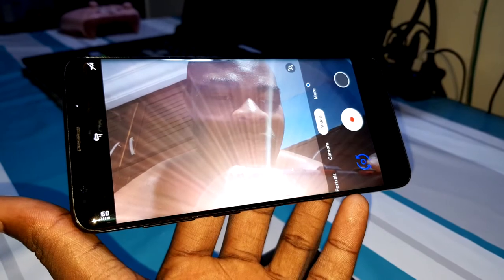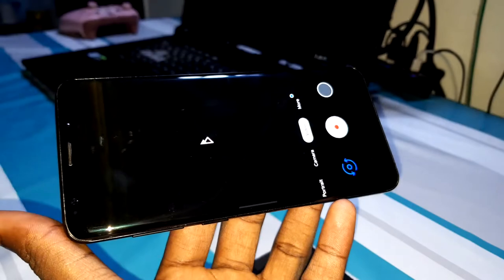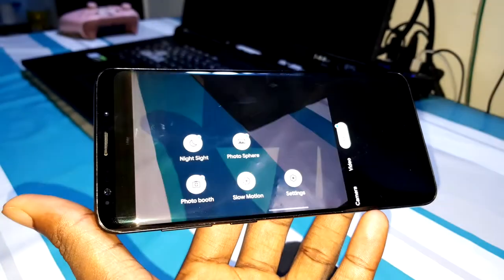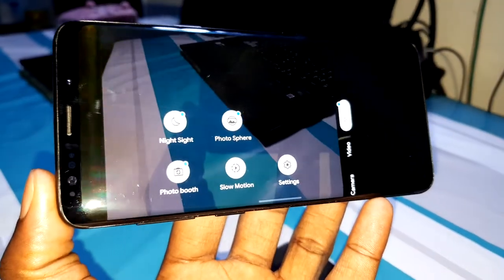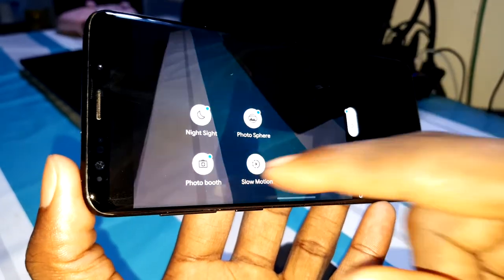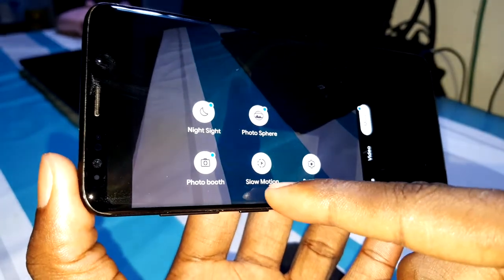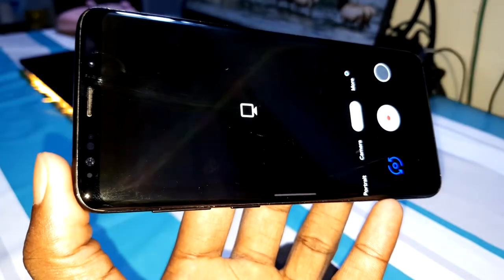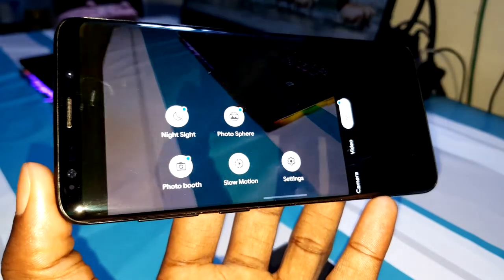This is much better than the Samsung camera — that's what I think. You also have night mode, photosphere, photo booth, and slow motion. It's definitely not a joke.